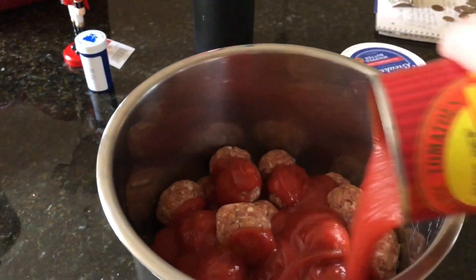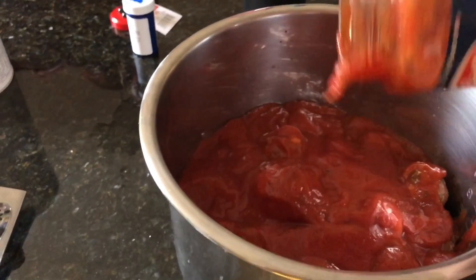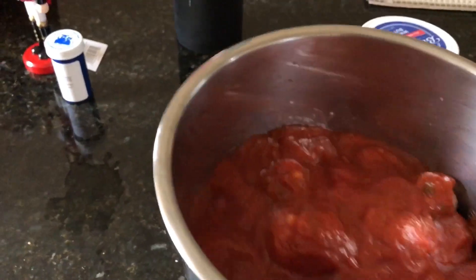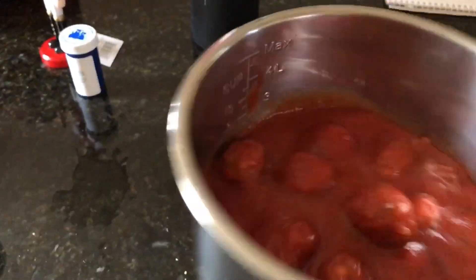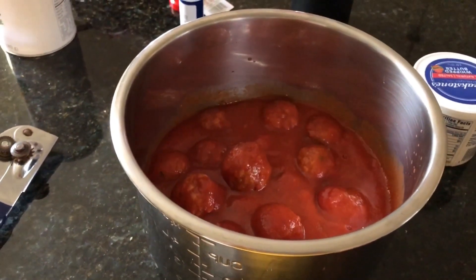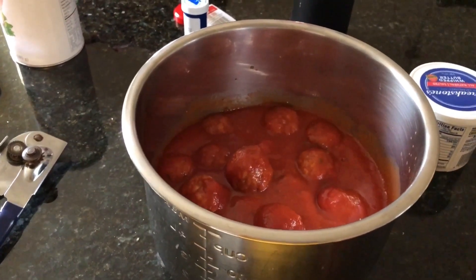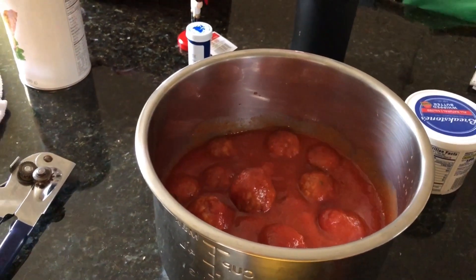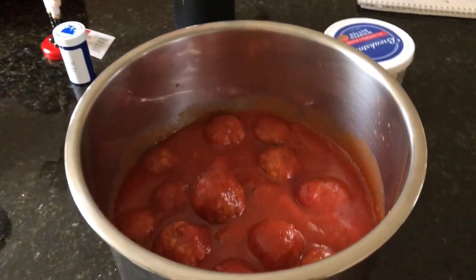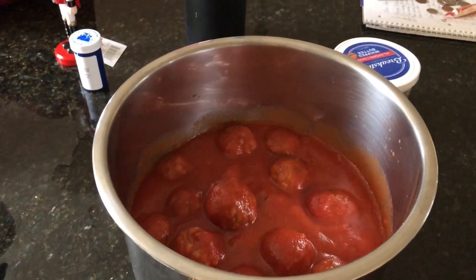I'm gonna go ahead and pour that on top and follow up with my real sauce. The one thing I did the other day when I made this recipe was just shake it like this to make sure the sauce got in between all the meatballs, because I want each meatball to get some of that sauce.